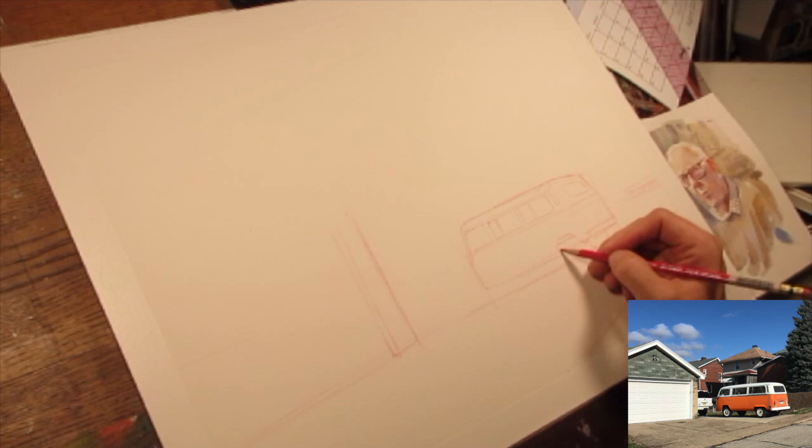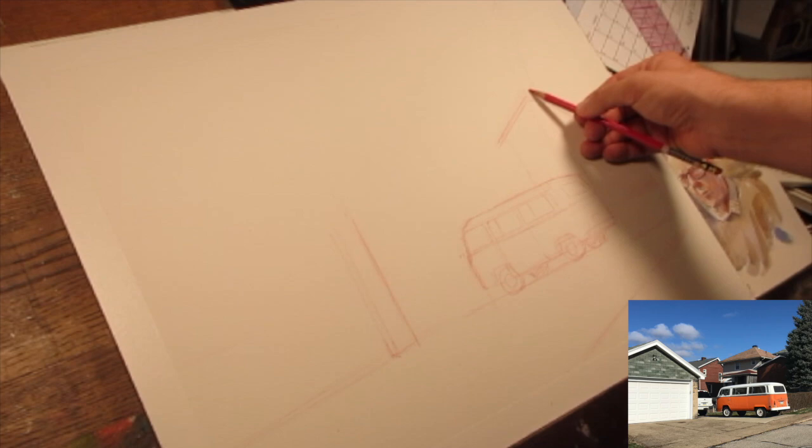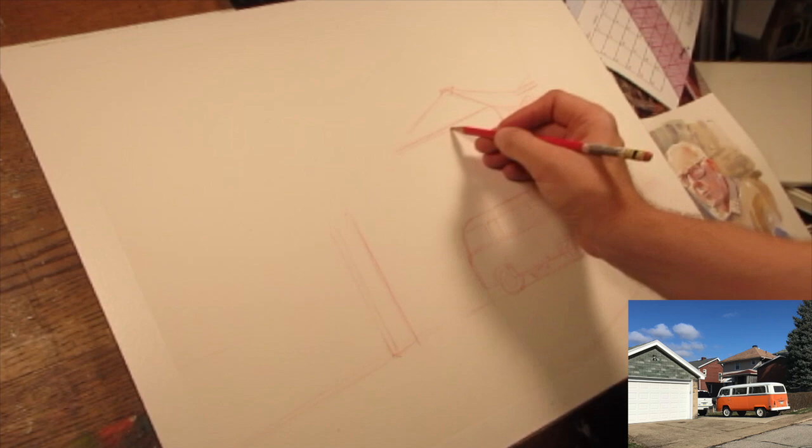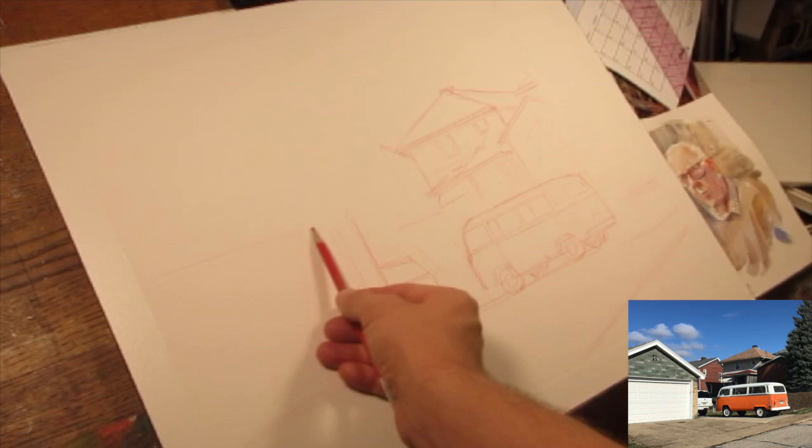I'm using a red Prismacolor pencil, the col-erase kind. I'm drawing based on an approximation of the halfway point of the page and the thirds of the page. I'm also looking for invisible lines where things line up — the edge of that house relative to the bus, the angles of the roof — trying to find these invisible lines throughout the whole composition to link things together.